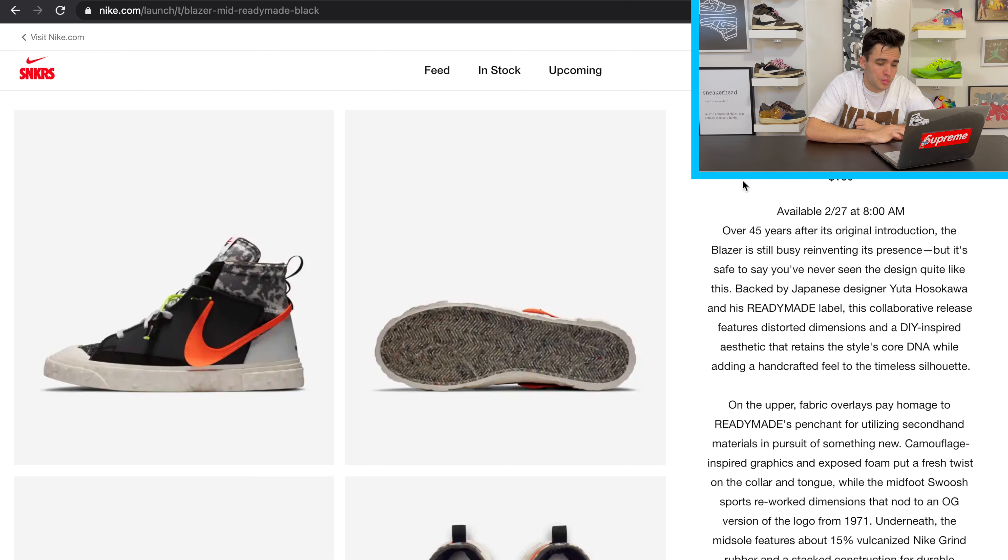Stick around to the end of the video to get those secrets. Hit that subscribe button and turn the bell on for notifications so you don't miss out. Starting off on the black pair — the Blazer Mid Ready-Made drops February 27th, retailing at $160.